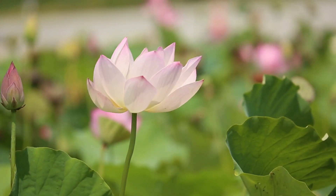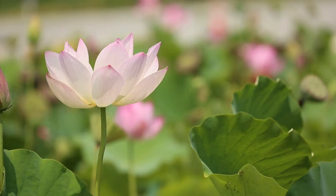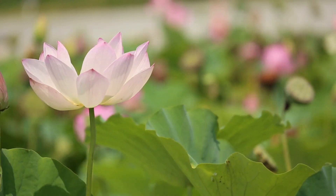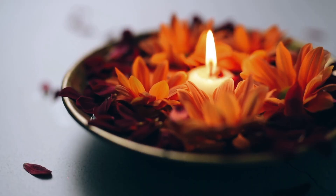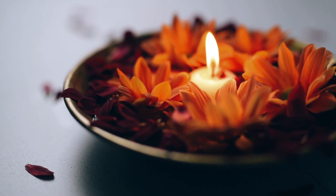Breathing in. And fully exhaling, allowing your body to further relax. Noticing the position of your body, seeing if you'd like to adjust in order to feel more comfortable.